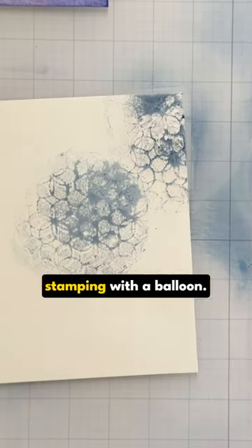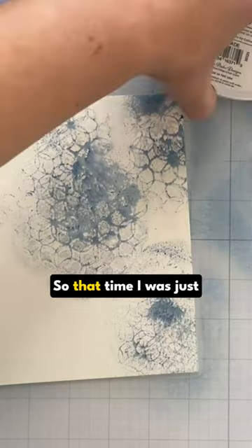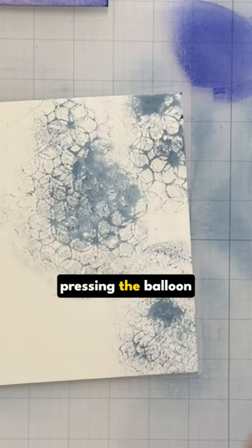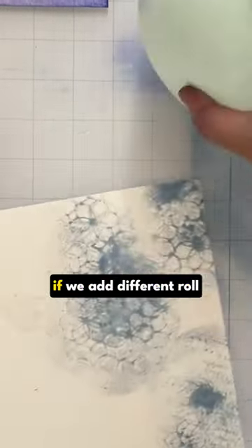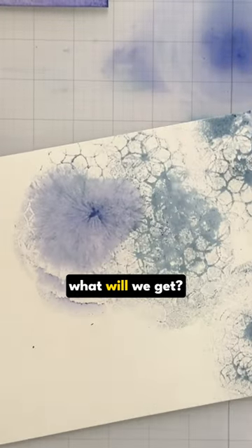I'm stamping with a balloon, guys. I'm stamping with a balloon — this is the first time for me and I just keep adding. So that time I was just pressing the balloon straight down. But let's see if we add different things — roll it or try to move it around different ways. What will we get?